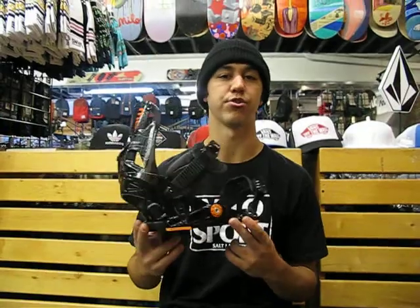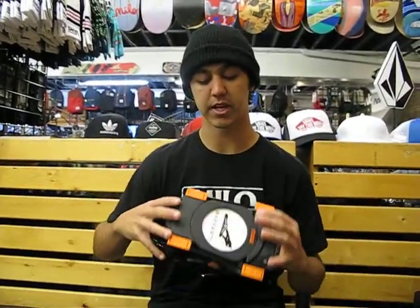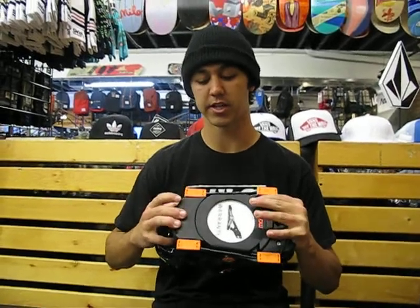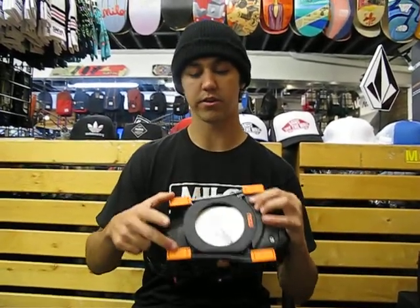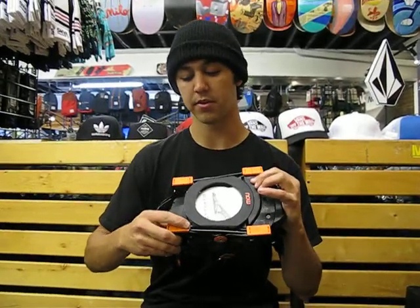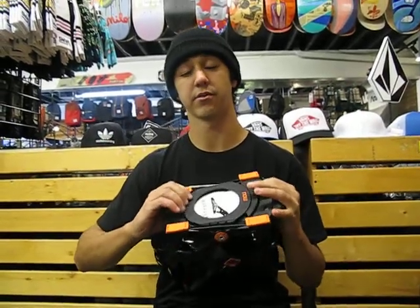What's up? 2Fast here at MiloSport. I'm showing you the new Now Drive binding. This binding works with the same base as the other Now bindings. It's got their patented skate technology with the durometer system. This one comes with two durometers, so you can swap between which one is going to be best for your riding style.